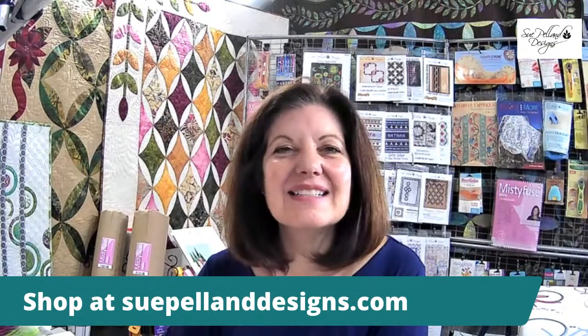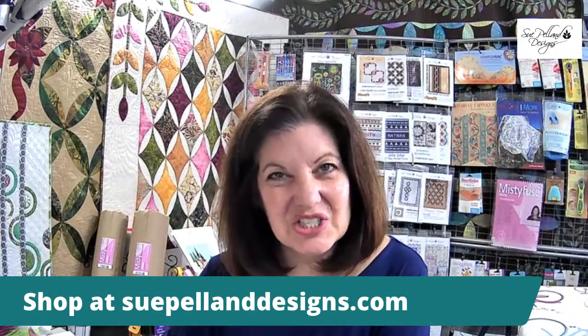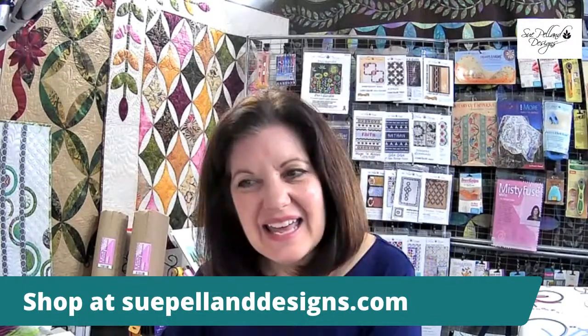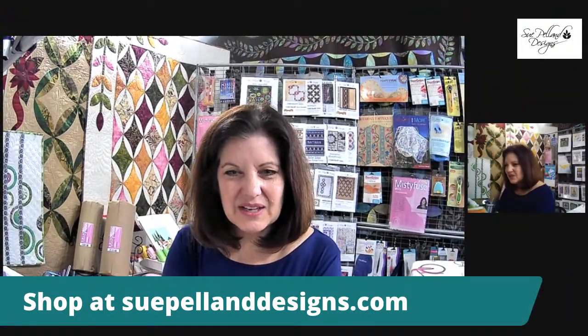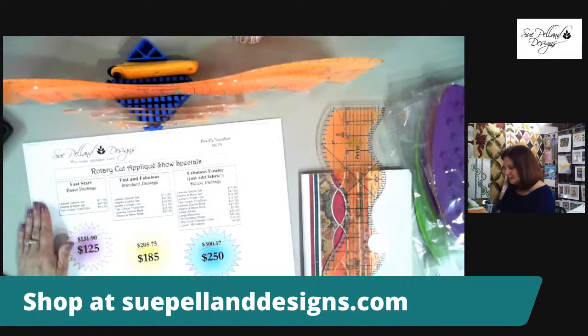You can visit the Mancuso show online and look at all of your favorite vendors, but I thought it would be better to come here on Facebook three days in a row rather than tagging on to their online show. I see friends from California, Tampa, and Minnesota — Connie, Carolyn, Diane, Sandy — so nice that you all found me here today.